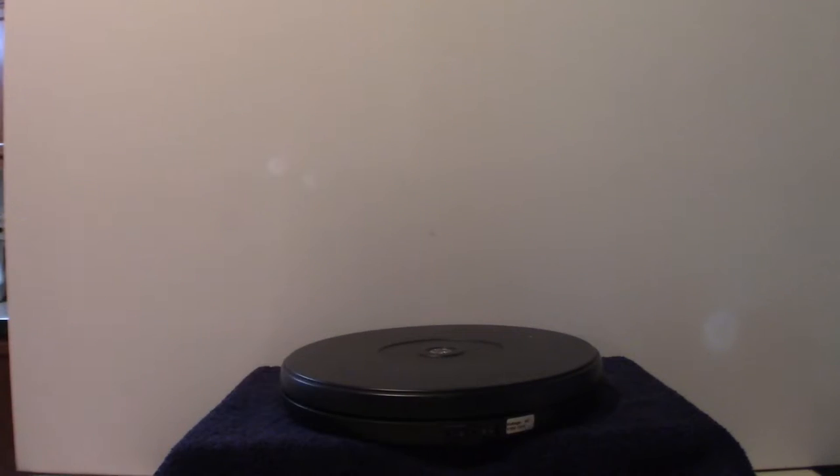Hello everyone, welcome to Pumpkin Horror. Today we're going to go over my second batch of Jason Voorhees masks. They just came in today, as I mentioned in my other video. They came in a little later than usual, but they came in — that's the main thing.